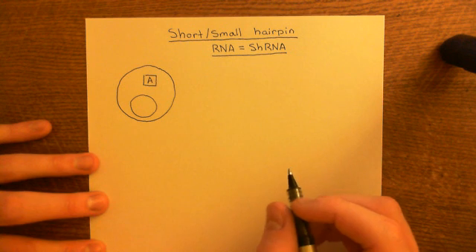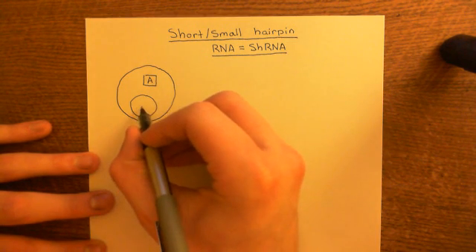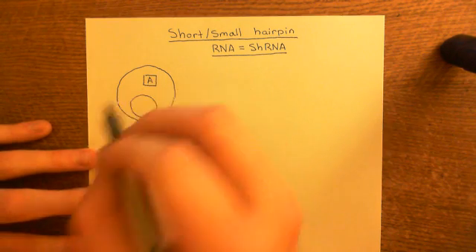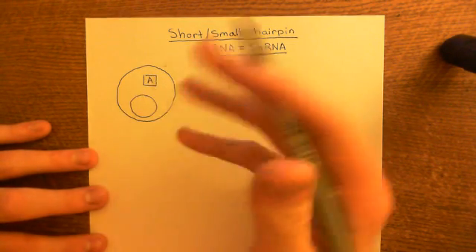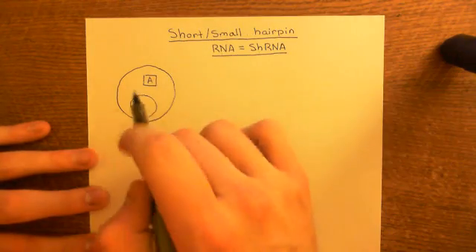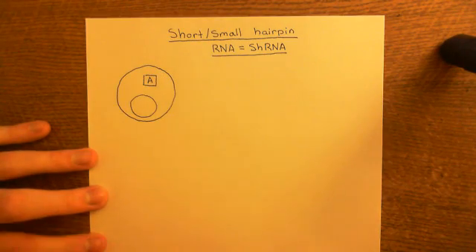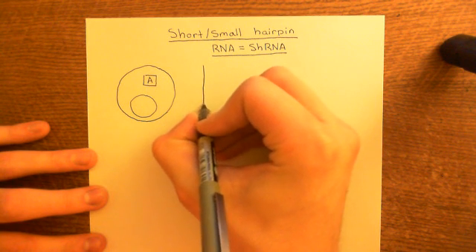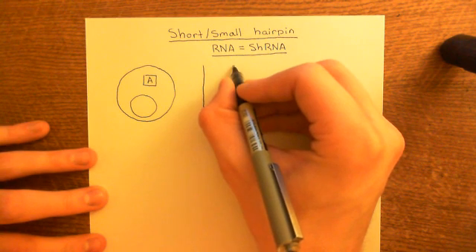Let's begin by revising the central dogma of biology. In the nucleus we have DNA — 46 chromosomes if we're dealing with a human cell. Let's say the gene for protein A is on chromosome 1. Of course, you have two chromosome 1s, and therefore you'll have two copies of this gene.